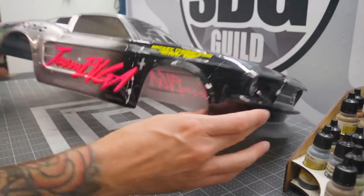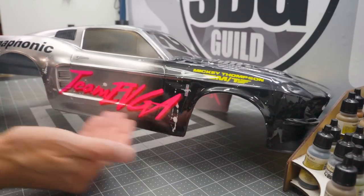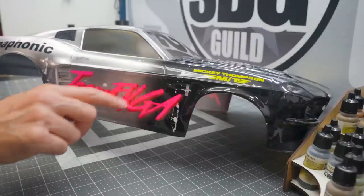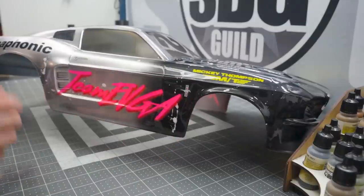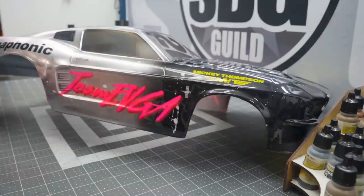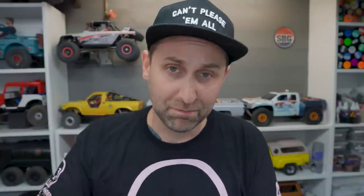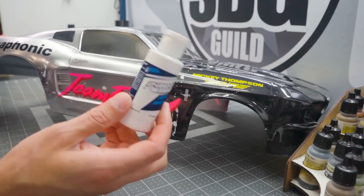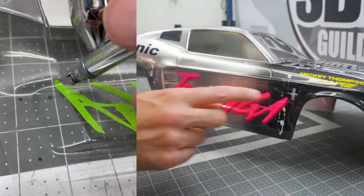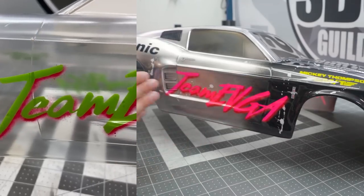For the technique I wanted here, the Team EVGA logo — I wanted to do a drop shadow. You can see it's a darker shade of pink on the exterior of the lettering along one angle. The best way to do that was with an airbrush; it's a lot more complicated with rattle cans. Using ProLine paints — the liquid stuff in the squeeze bottles — I mixed up a dark pink and then sprayed a light coat around the edges of the mask, making sure the mask was stuck down really, really well.